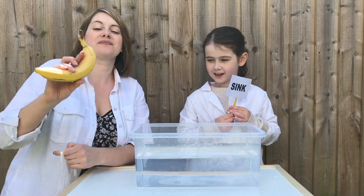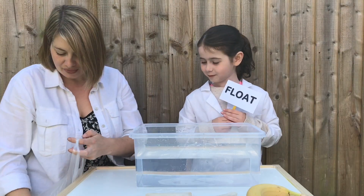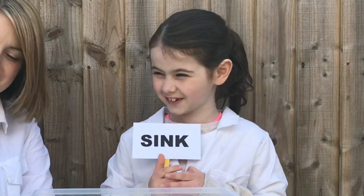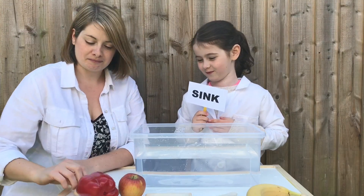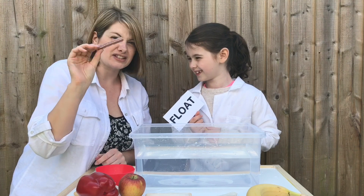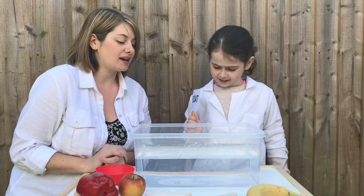We have a banana, a wrap, a piece of bread, a pepper, an apple, a mushroom, some biscuits, some cornflakes, and a pepperoni - that's nine items altogether. We'll see how many Willow can get right out of nine. I reckon maybe you'll get like seven or eight out of nine. We're going to start off with a pepper - do we think it's going to float or sink? Float! And it floats.